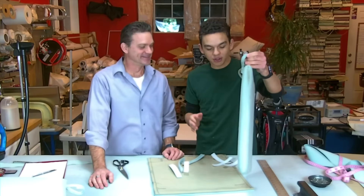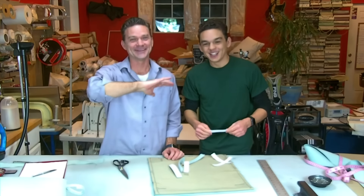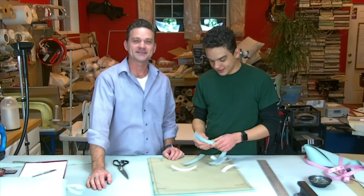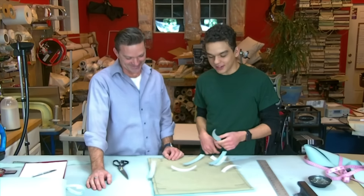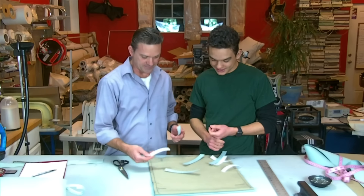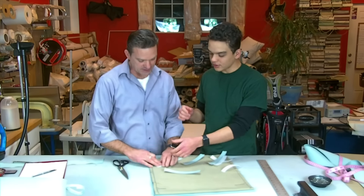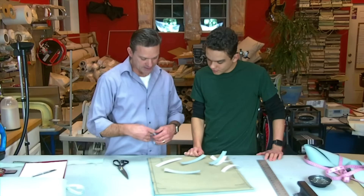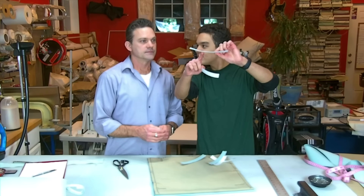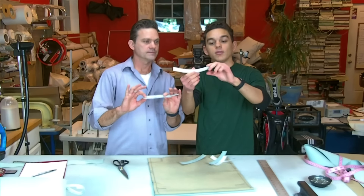To recap: make the hook strap about two inches shorter than the loop strap so when it folds over it covers the hook side. That's it. Alternatively, just use ties — avoid all of this complexity and just let them be simple ties. But we're going to show you with velcro. Make sure both hook and loop are facing toward the table in the same direction when you sew them together.